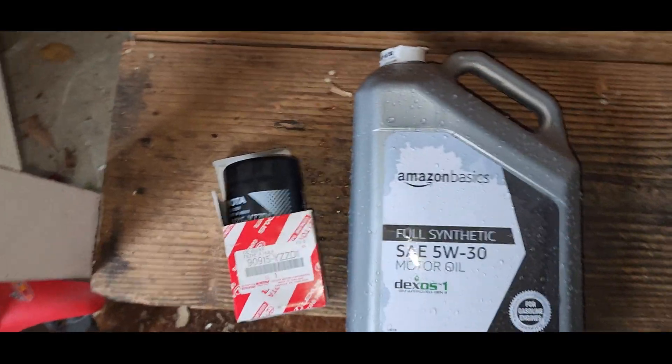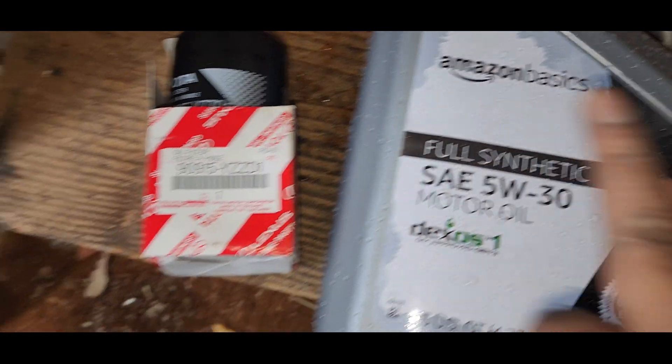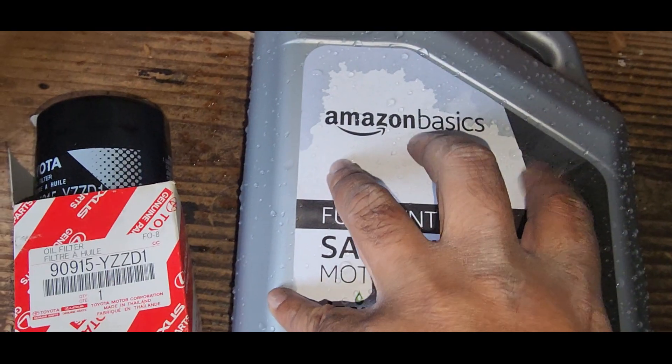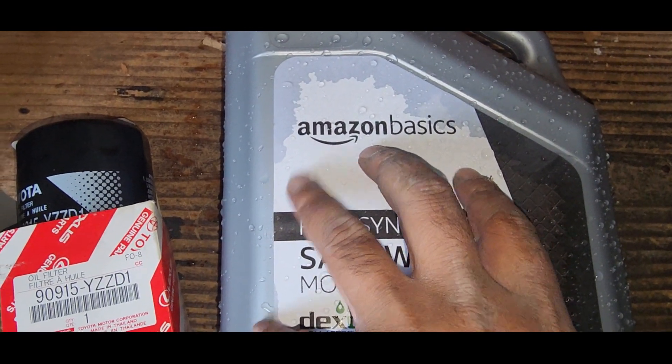What you need for the job is three quarts of 5W30. I'm using full synthetic and this is going to be temporary — I'm going to drive it for a thousand miles and drain it again.